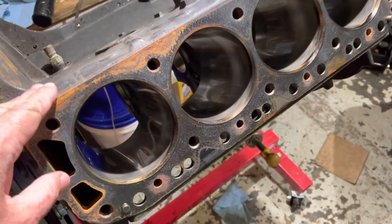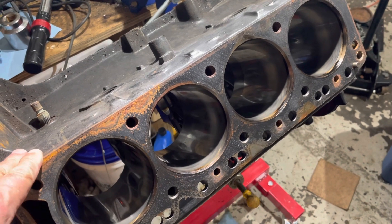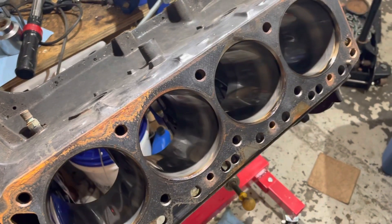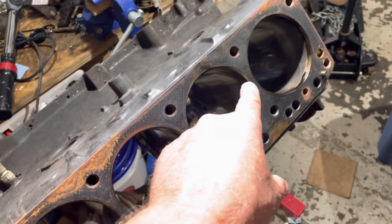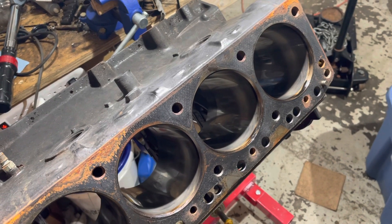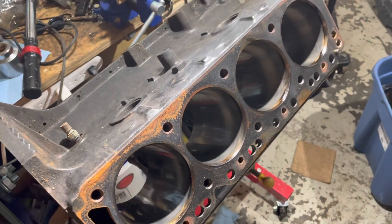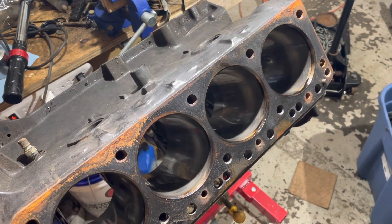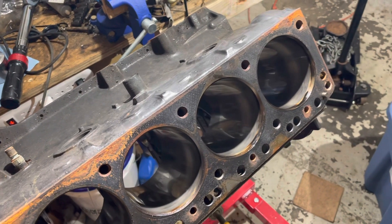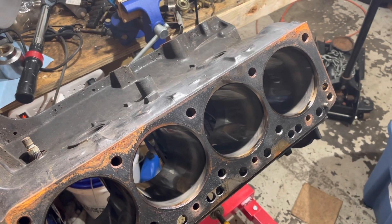On this used engine I was 85 percent sure I was going to just hone it and put the original pistons back in with new rings. I got my dial bore gauge, checked that cylinder just to be safe — and sure enough it was out of spec. So I'm having to send this to a machine shop. I hope this video explains why a good engine builder will go to the trouble to take all these measurements so you get a quality product. Thanks for watching — if you enjoy my videos please subscribe to my channel.